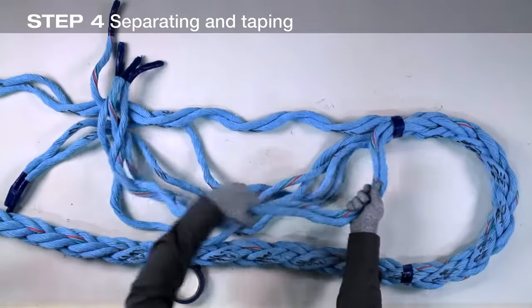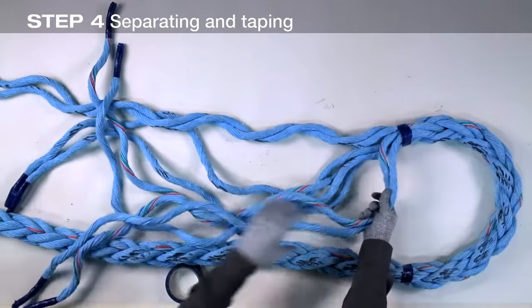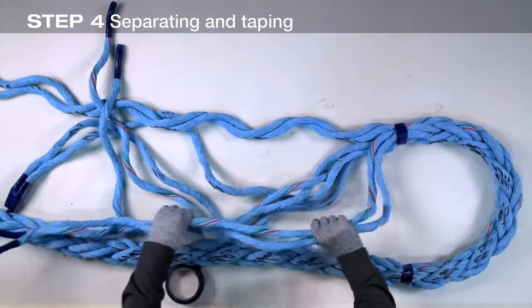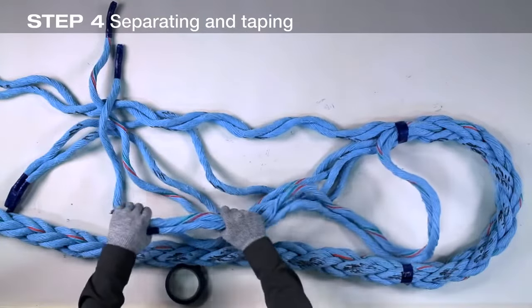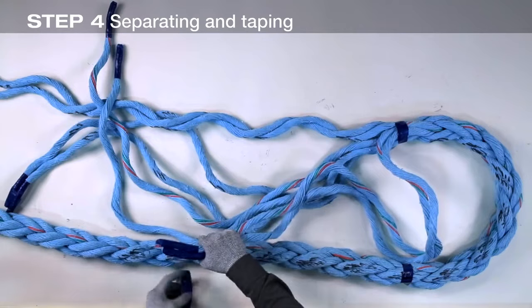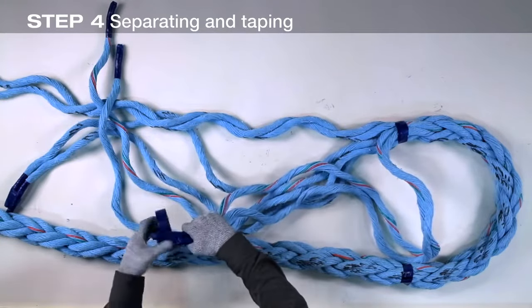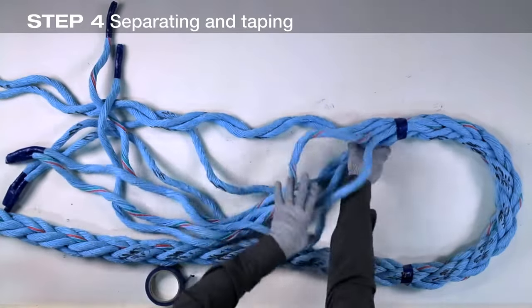Now untwist each pair so the two strands lie parallel to each other rather than twisting around each other. Tape the ends of the pair together. Repeat for each of the four strand pairs.